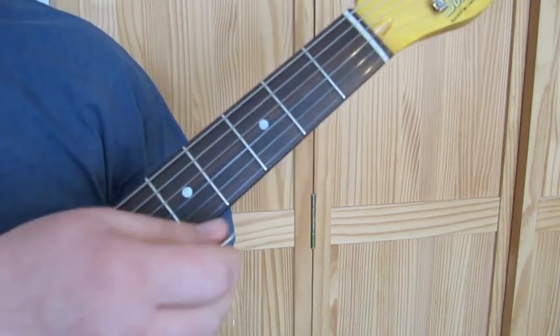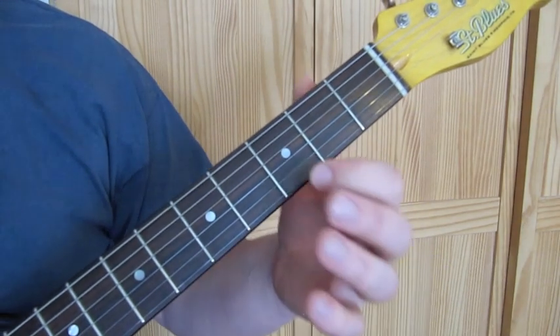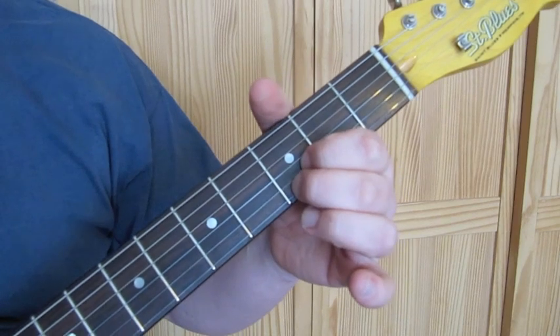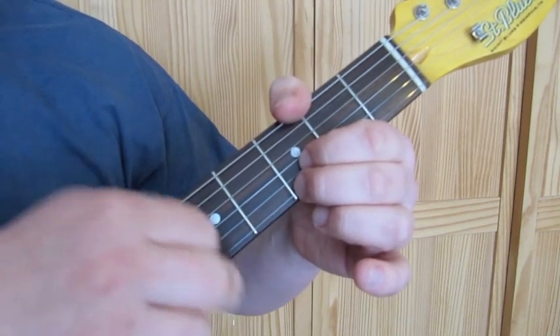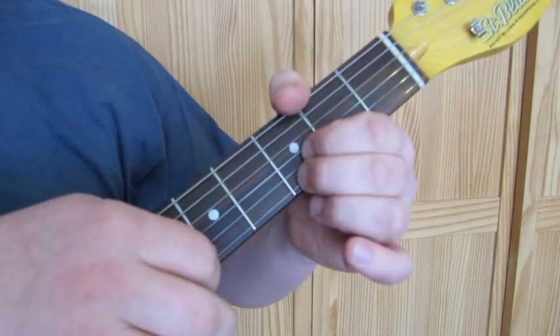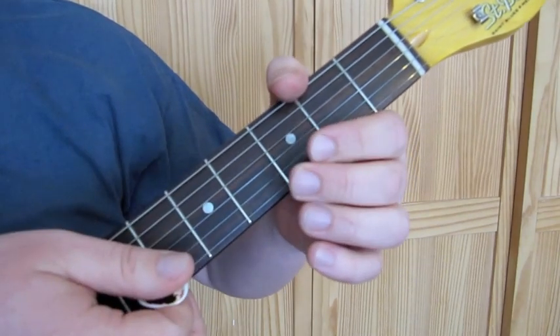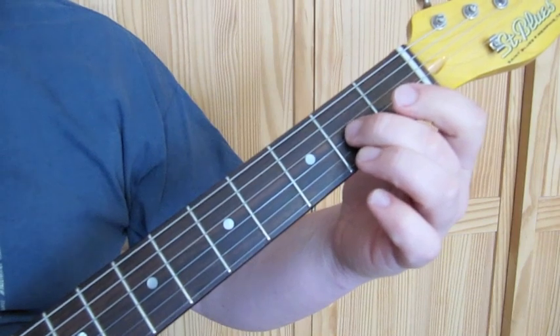To start the lick we're going to do an upstroke on the high E string, then bring the first finger in on the B string on the third fret and the second finger in on the high E string on the third fret, play both strings together and put a slight bend on it. Then take the second finger on the G string on the second fret.